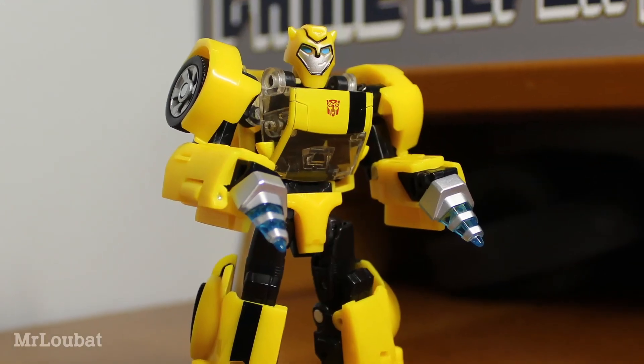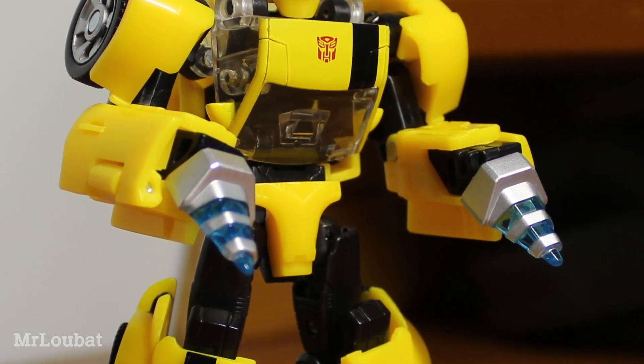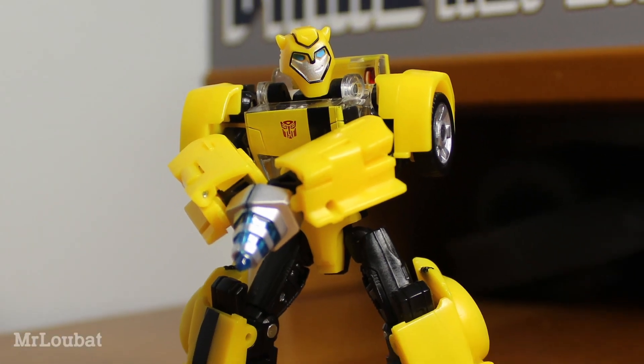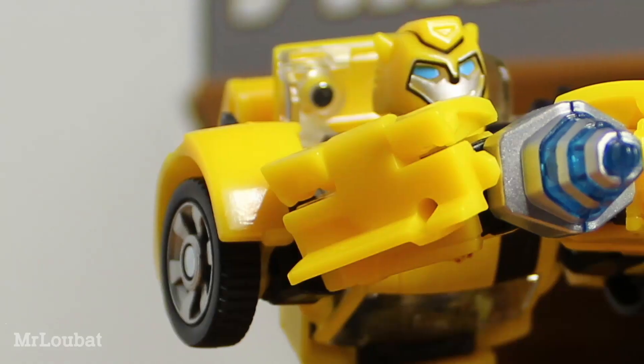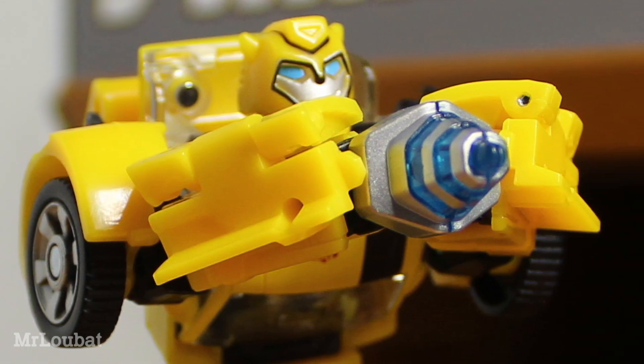He has his stingers, which can plug into the ports revealed when you transform away the hands, but they don't sit at a particularly natural angle. This is due to the stingers being designed for their combined double form. I understand why this was done this way, but I feel like it could have worked equally as well if they'd done it differently.